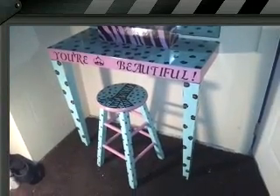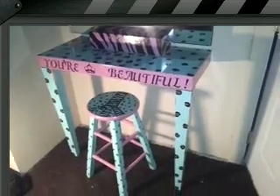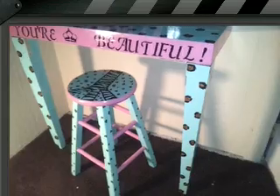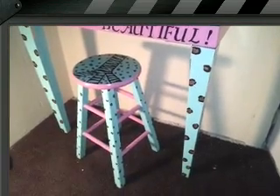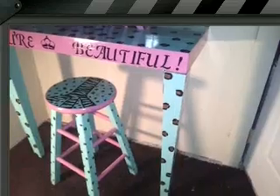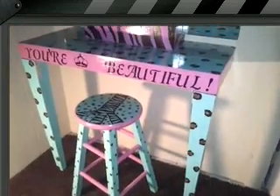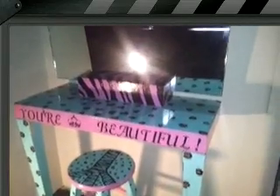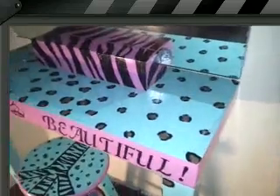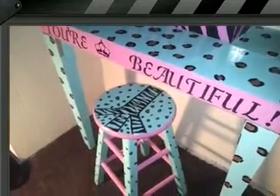Hey guys, so this is the final look that I've been working on — it's the beauty station. This is your beautiful peace sign with the leopard on there. As you can see, it is poly, there's shine on there, so it has a protection over the paint. The stool, everything is hand done — the zebra lines. It has a mirror up there as well. As you can tell, there's leopard and then the peace sign or zebra inside that leopard.